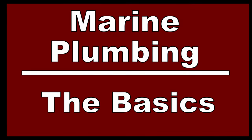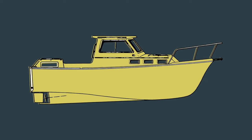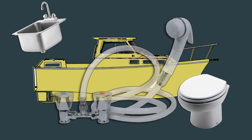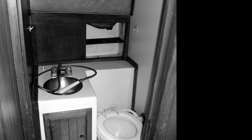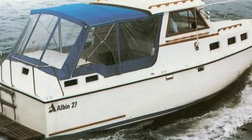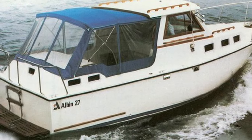Let's take a moment to make sure that everyone understands the basics of what we're talking about. In its simplest form, a head on a boat is usually comprised of a toilet, a sink, and maybe a shower. The bathroom on a boat is probably most similar to a bathroom in a recreational vehicle.